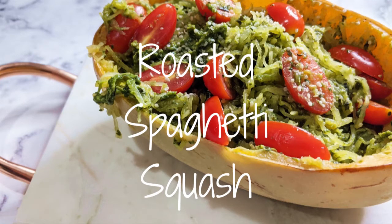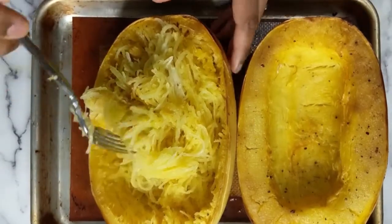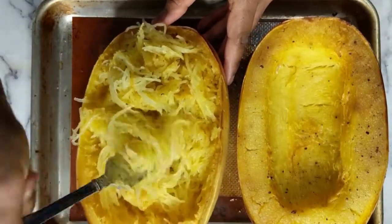Hey eco friends! Abigna here with an easy and versatile recipe for roasted spaghetti squash. If you've never had spaghetti squash before, you're in for a treat because it looks just like noodles when cooked. It's so easy and really helps to cut down on those carbs.